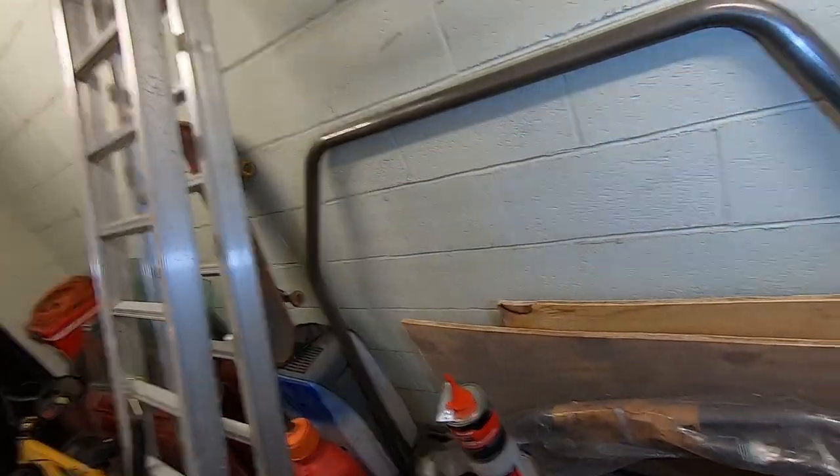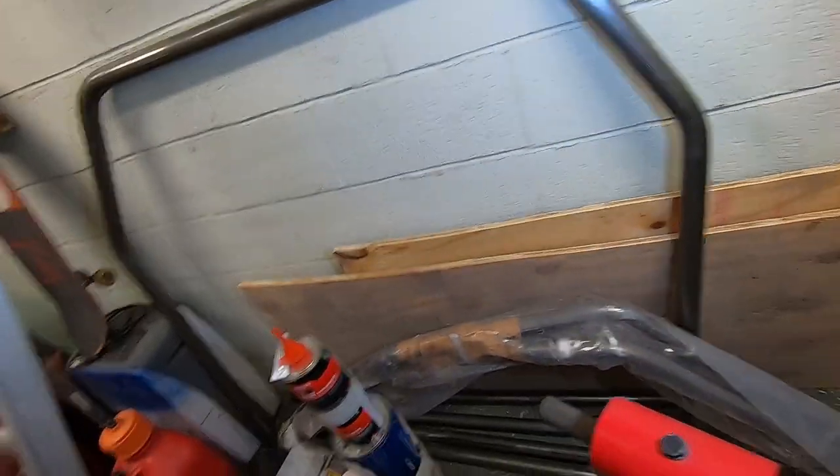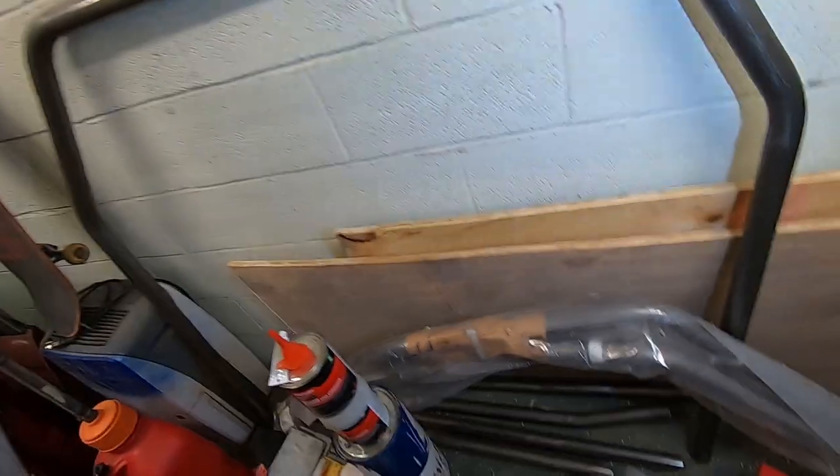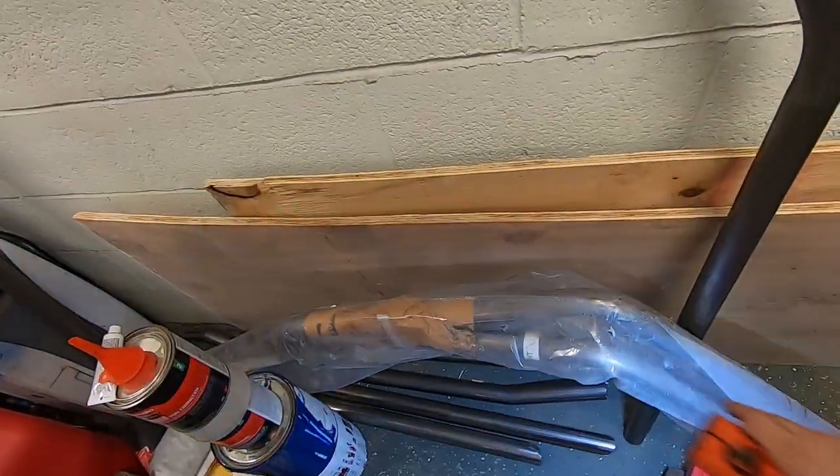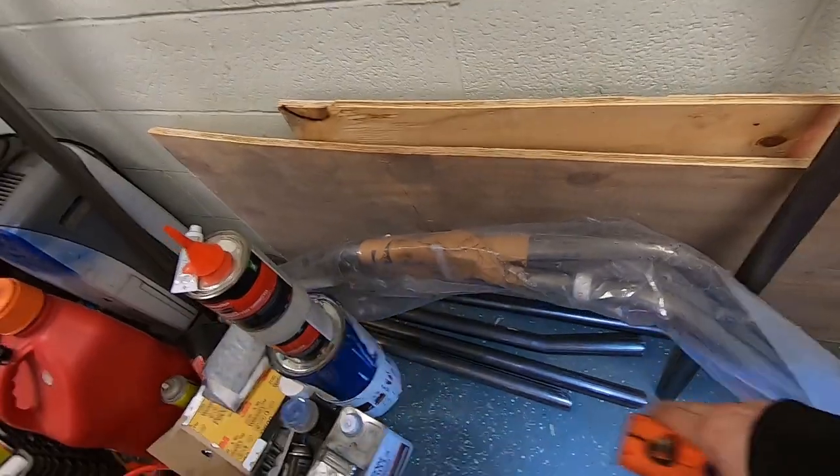This is my roll cage - it's the same kind of cage that was in the car last time, from Homoroso, but it's a 10-point this time. I didn't have a 10-point last time. I've got the main hoop, these are the down bars in the front, and there are some other bars there. I still need to get the rest of the kit.